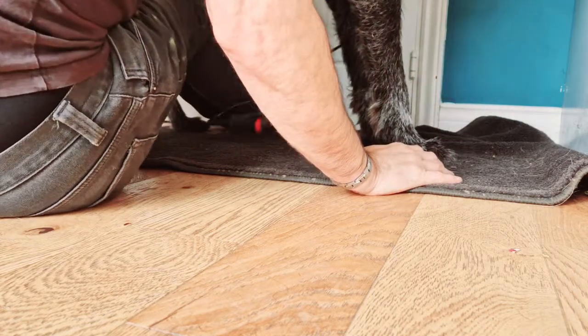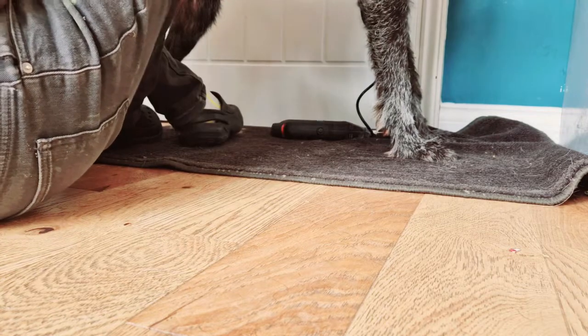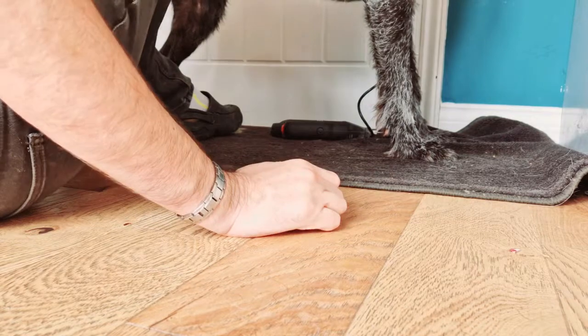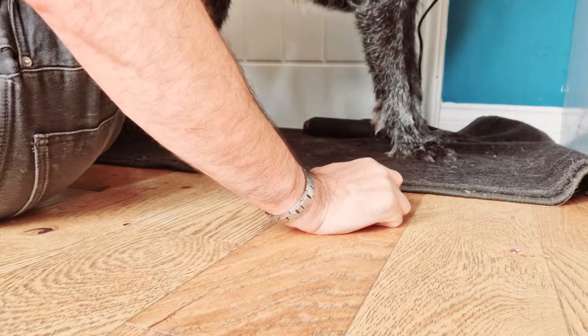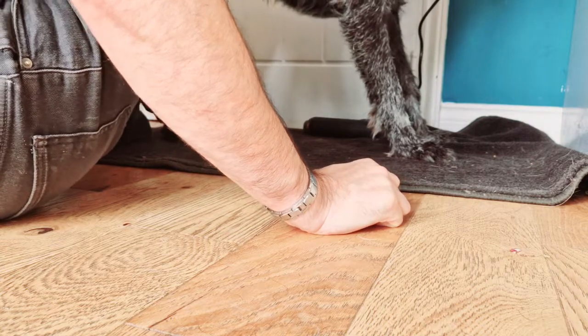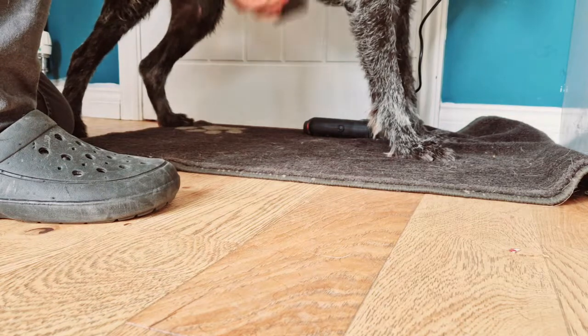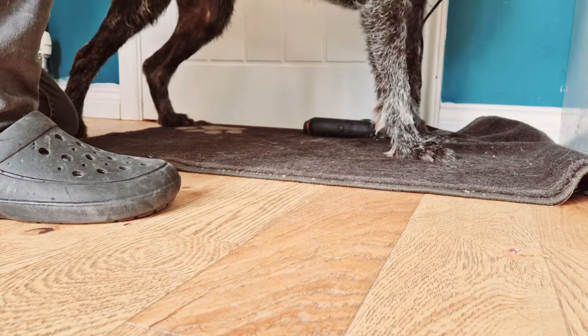That's his front paws done. He lets me groom him as well when he's quite occupied with that. I tend to use one of these stripping blocks — it takes off quite a lot of dead coat on the top, and that's what you need to be taking off as well.